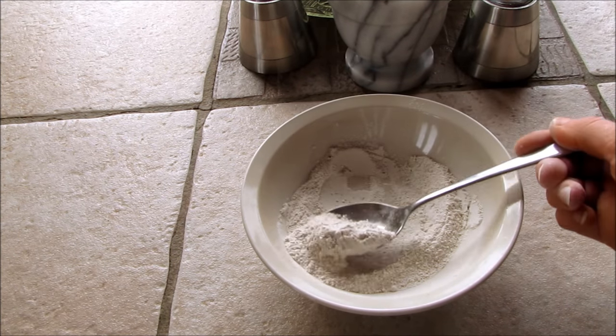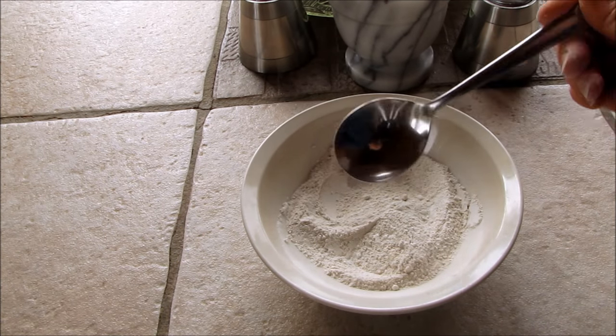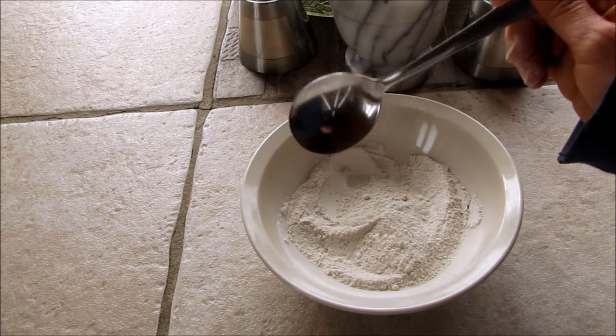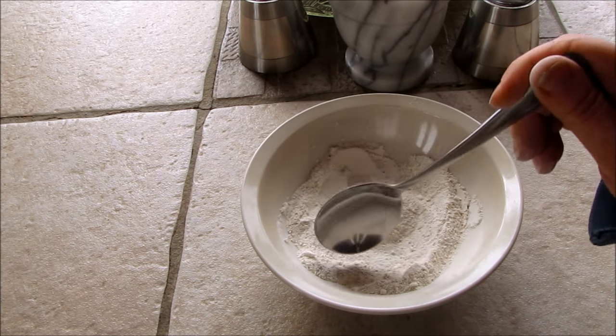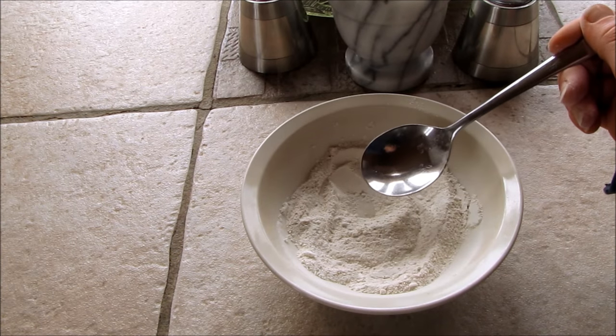You can also put it in the bathtub. If you have a sunburn and you're itchy all over, you'll want to make a nice large batch because you're going to need about half a cup to a cup in your bath water. Just add it in and soak in a lukewarm bath and that will help with the itch.